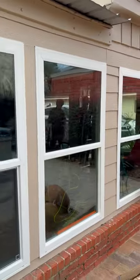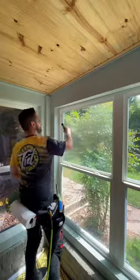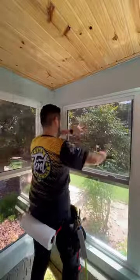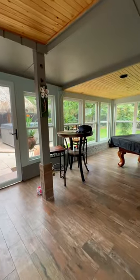Let's say you have nosy neighbors and they can see right through your home — not good, right? Well, that's why we're here, back again with the Texas Squeegee, putting on this dark but neutral tint where from the inside you can see outside, but from the outside you can't see in.